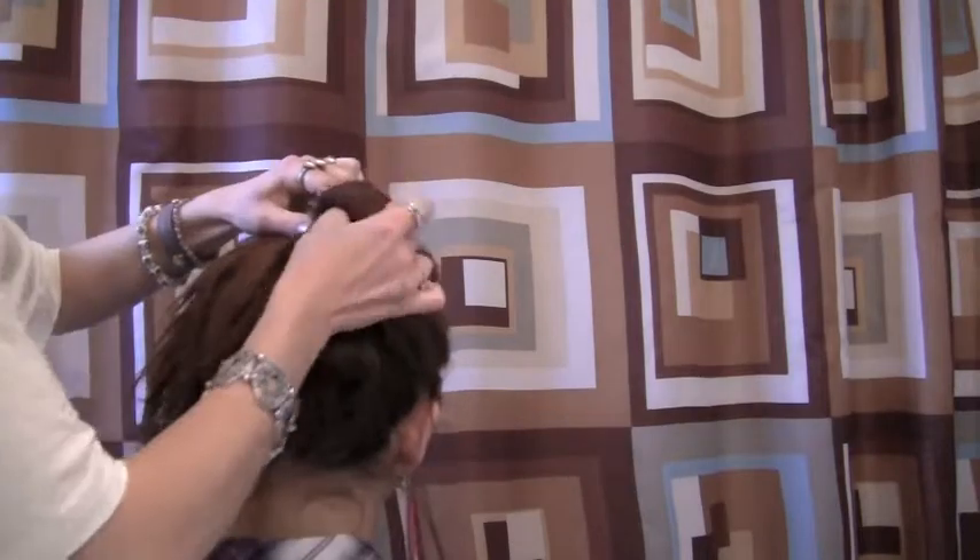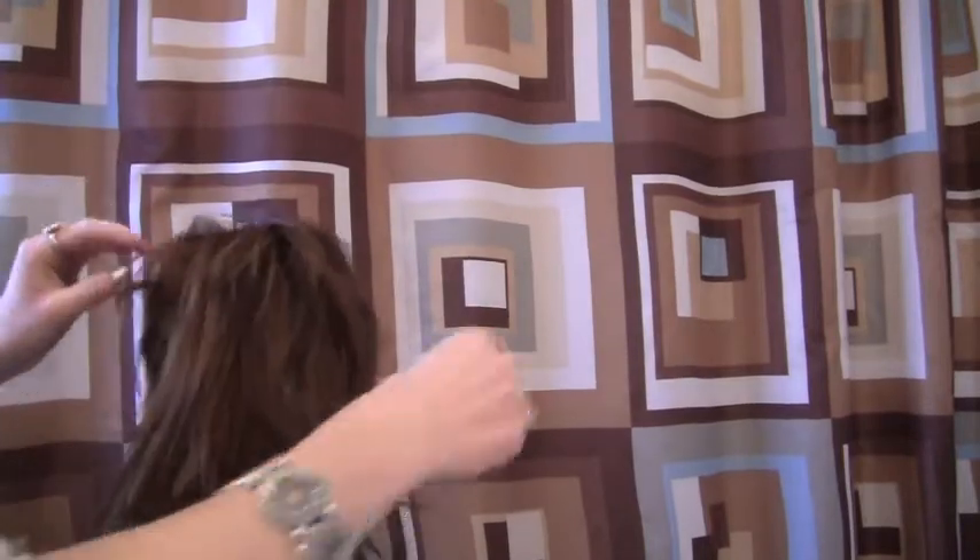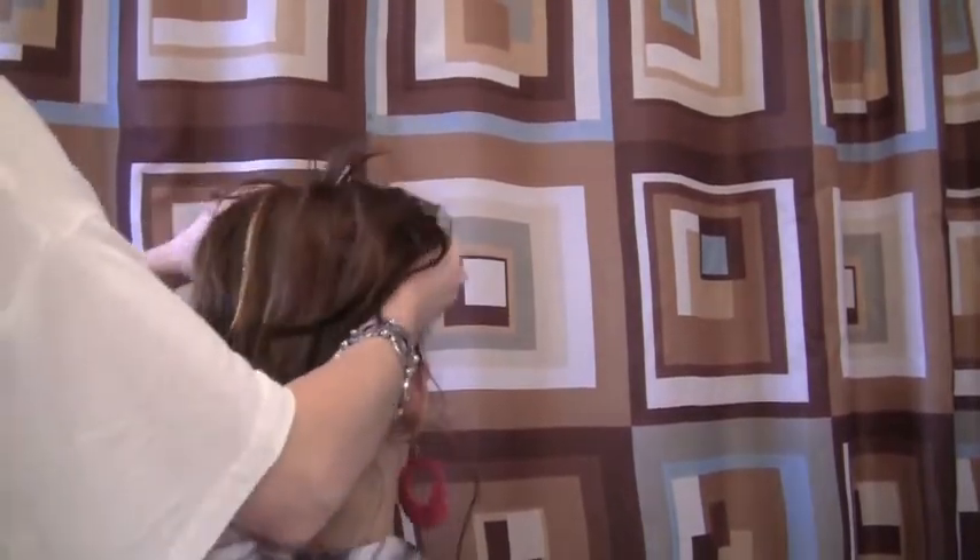Don't hurt yourself. So tie it pretty tight. You're not going to see it — look at that. See how messy it is? It doesn't really matter but it's pretty high up, right? Like an 80s look.